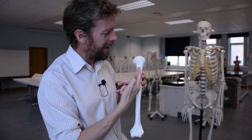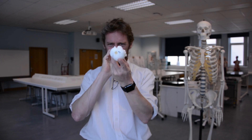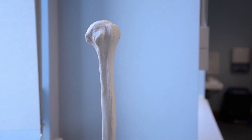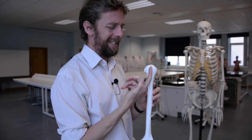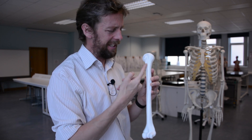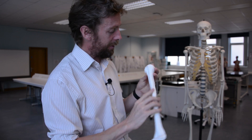Look at that lovely groove in between the two tubercles. We call that the intertubercular groove, or the intertubercular sulcus, or the bicipital groove. What runs through there? The tendon of the long head of biceps brachii runs up there as it's going up to insert, so the groove protects that tendon and holds it in place. That's really it for the top part there.